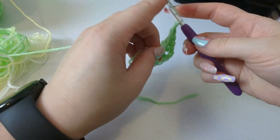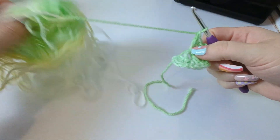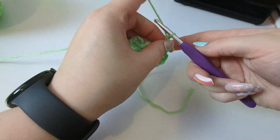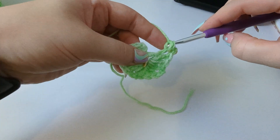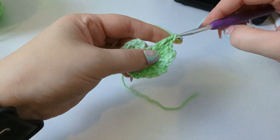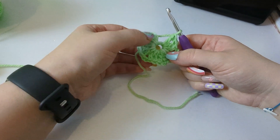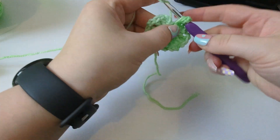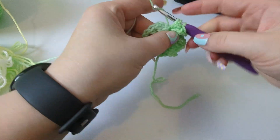We need another corner, so chain two and then do the third cluster — three double crochets. We've got another three to go. We need to be chaining two in between because it's the first round and each one is a corner. So yarn over, pull through two, pull through two — another granny cluster. That would be a granny square, but we don't want a granny square — we're making a hexagon cardigan. Make another corner by chaining two, then another granny cluster of three double crochets. Now we have a pentagon — that's not what we want!